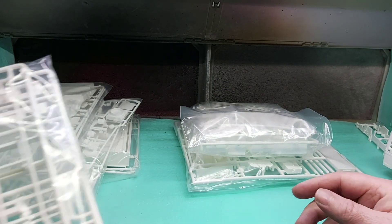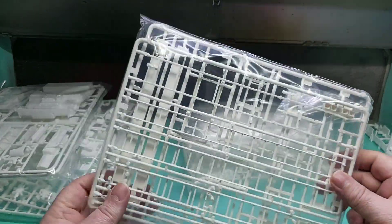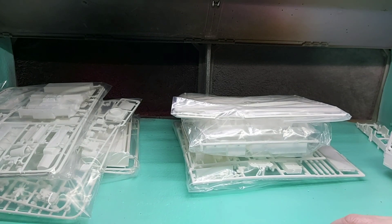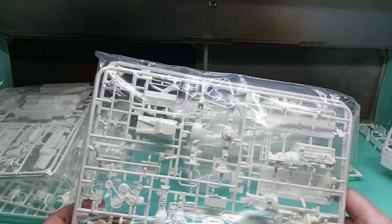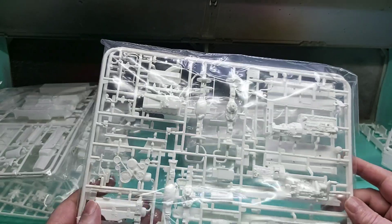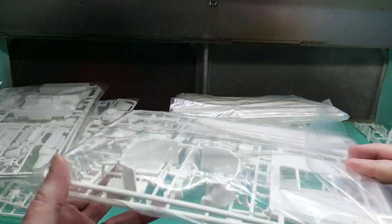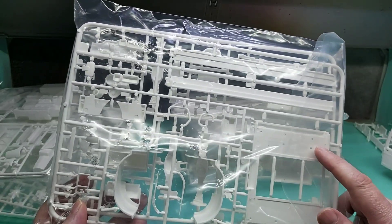The next one again has two sprues, which is all your letters and so forth — nothing special about those. The next one is our running gear: your engine, differentials and so forth, all your pulleys for your belts, transfer boxes, mud guards, and parts of the chassis floor.